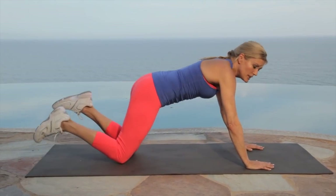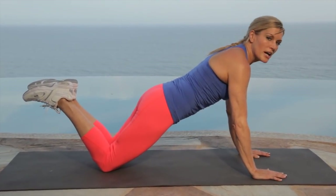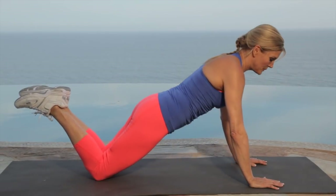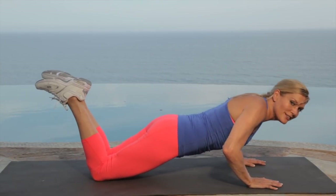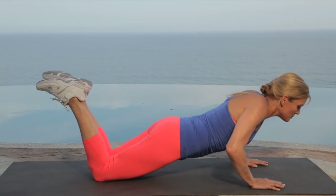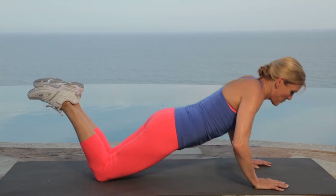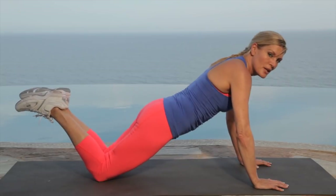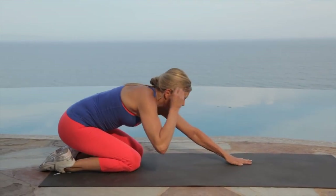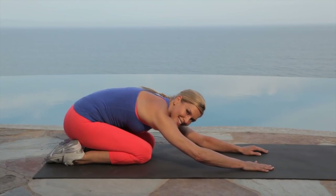Now we're going to do our push-ups. You can keep them on your knees. Press your hands down and then press straight back up underneath your chest. Here we go for 30 seconds. Try to keep your knees together — do as many as you can. Pull your belly in, breathe. You should be feeling that through your chest. You can also do these on your toes if you feel ready. Five, four, three, two, one. Great — you guys made it. Let's press back. Good job, you guys made it to the cool down.